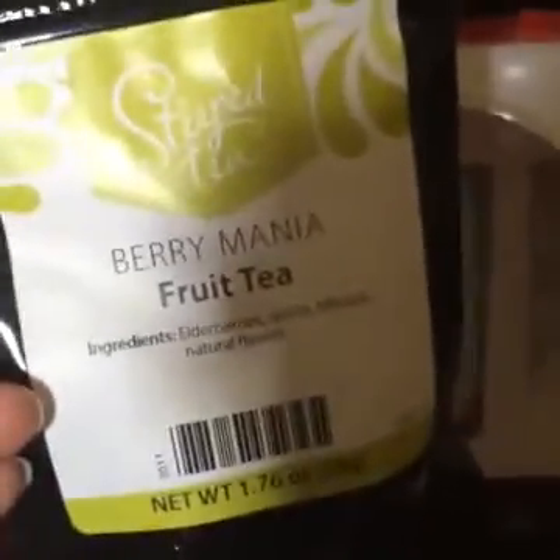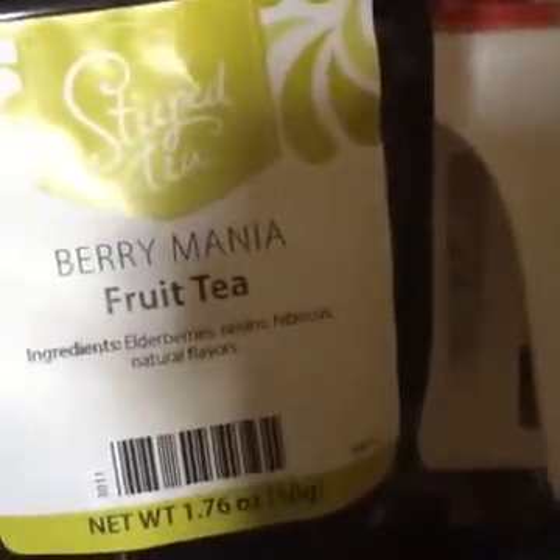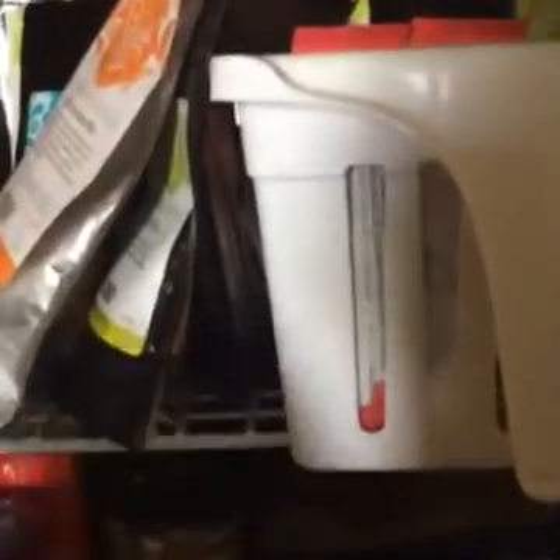Here we have Berry Mania — I think this is the iced tea I just made, really really fruity, really really good. Strawberry shortcake tea — see what I mean? The flavors. It's not just green tea, black tea, Earl Grey — there's so much more. Here's Cosmopolitan — this is really good iced with a little bit of sugar or stevia or whatever your sweetener of choice is. This is amazing, I'm surprised we haven't run out of this.